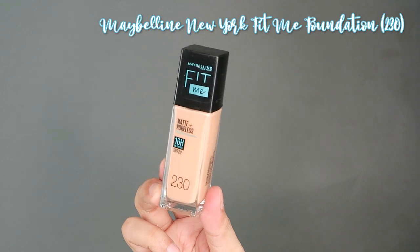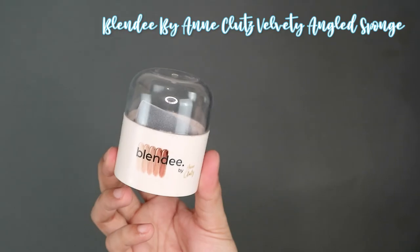You just put a pea-sized amount on the palm of your hand and spread it all over your face, especially your problem areas. So it's time for foundation. I will be using the Maybelline New York Fit Me Foundation in shade 230. This retails for 499 pesos and I bought this from the SM Department Store a couple of days ago — it's my first time to try this foundation and I think I got a pretty good shade match. We will be using the Blendy by Ann Klutz Velvety Angled Sponge, which retails for 229 pesos from Lazada and comes with a really nice drying rack.